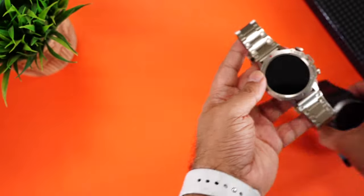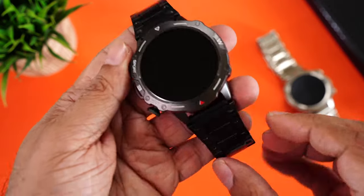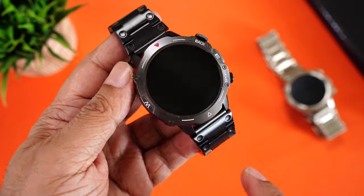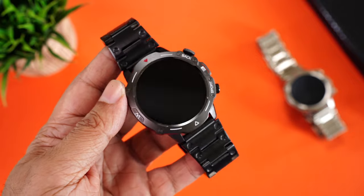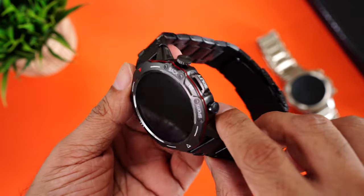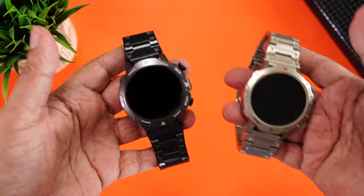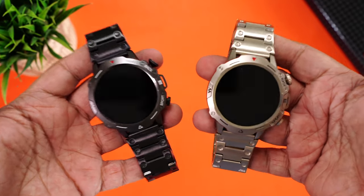Let's check out the black variant after removing the screen protector. Black really stands out — I can tell you a lot of people are going to pick this one. The upper bezel is kind of gray which makes the watch look sturdy and solid. It has the same red line all around for a premium look. It's pure metal — straps, frame, and top bezel — all metal. Holding both watches side by side, they look absolutely amazing.